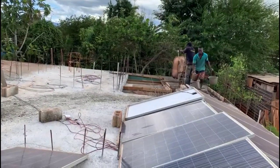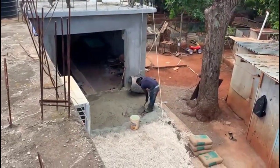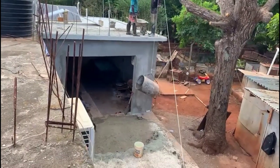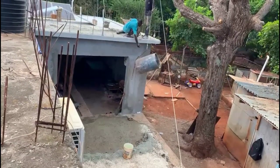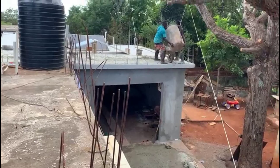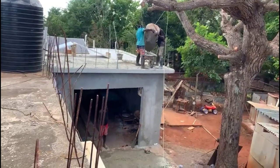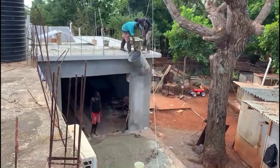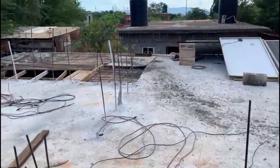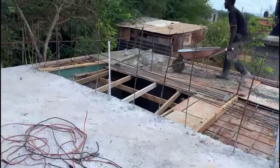It can lift one barrel plus two buckets of concrete in every single lift — one full barrel of mixed concrete with two buckets. That's the amount it lifts at a time, which I think is very good. When men are slinging concrete buckets by hand, it takes six buckets to fill a barrel, so they would have to fling up six buckets, plus two additional buckets — that's eight — and I make one lift and get one barrel plus two buckets. It is very effective and makes the job go pretty fast.